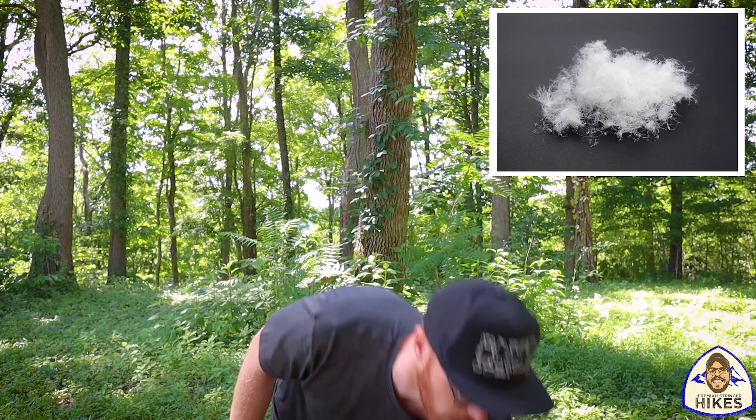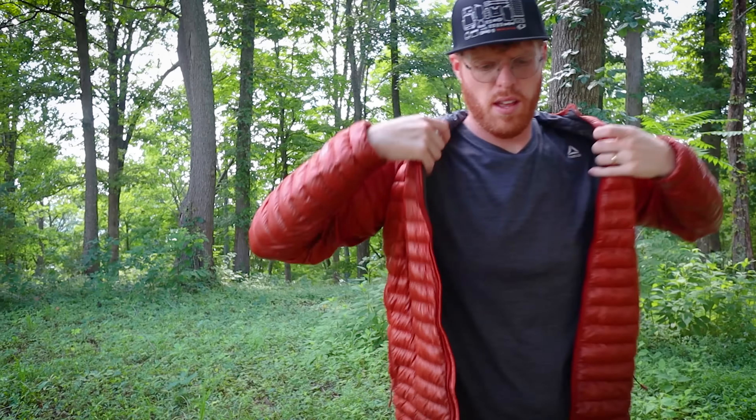Mistake number one is washing your down gear or articles of clothing like anything else. Typically you just throw it in the washer — your clothes are all stinky whenever you get home, wash it, dry it, you are good to go. But down is a little bit different. It's an insulation from goose or duck. I have a couple of examples here to show you — three to be exact — a Ghost Whisperer that has down inside.